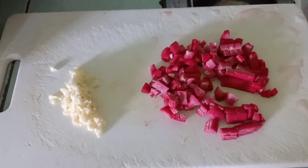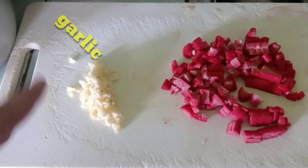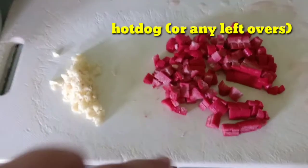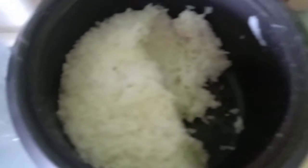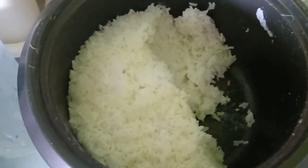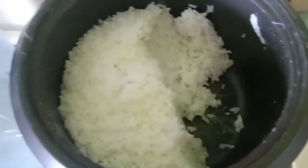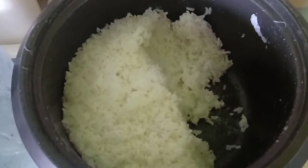Pakita ko sa inyo yung mga ingredients natin. Ayan guys, ito — chopped garlic, ilang cloves lang yan, parang five. Tapos ito, may sobra pa kasi kaming hotdog so lalagyan ko siya ng hotdog ngayon para makain yung leftover naming kanin. Ayan. Dudurugin ko siya at saka isasangag. Maglalagay din ako ng itlog, dalawang piraso, para medyo may lasa din siya.